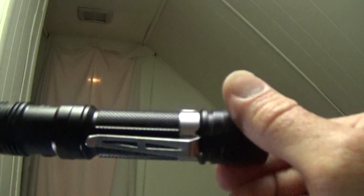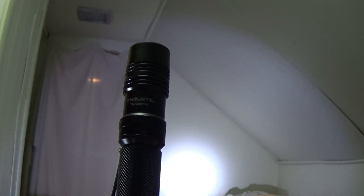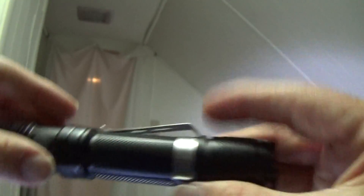The other one here is the Thrunite TN12. This will take the 18650 as well as the other batteries I spoke of — the rechargeable 16340 and the disposable CR123s. The nice thing about this light is that it has a mode-change switch on the side, plus the tail cap switch of course.